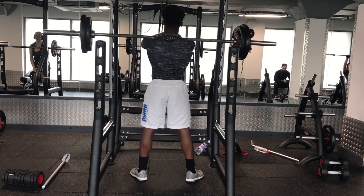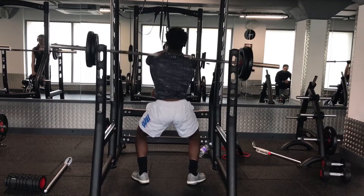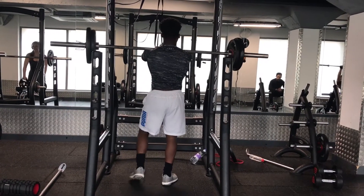From this view some may say it's pretty decent form, but when I was watching it back I noticed some issues — let me rewind it.